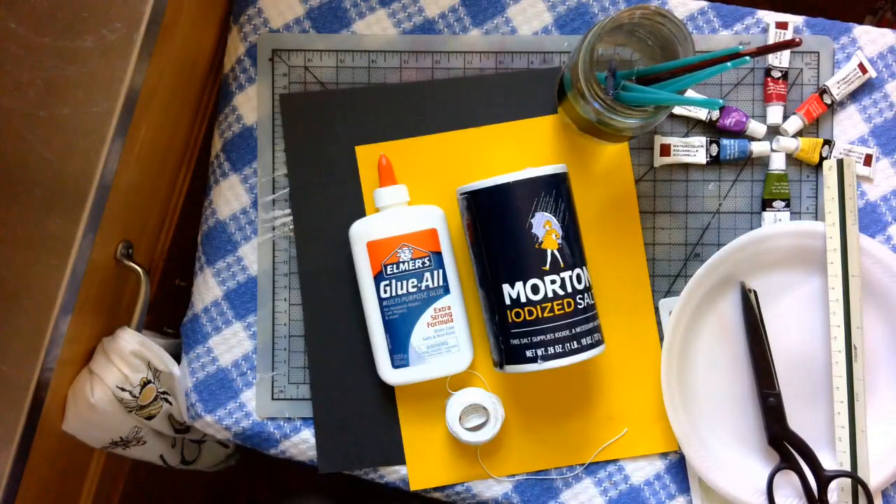Hey everyone, it's Mrs. P.M. here and today we are going to continue our talk about complementary colors and create a spider web with a spider.